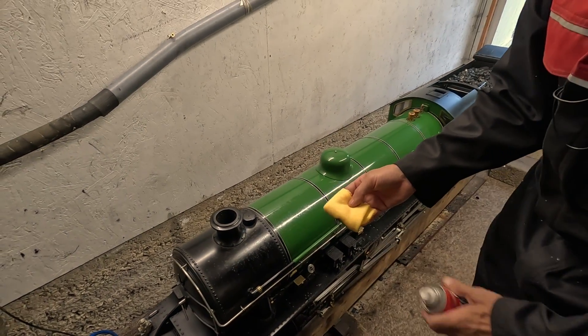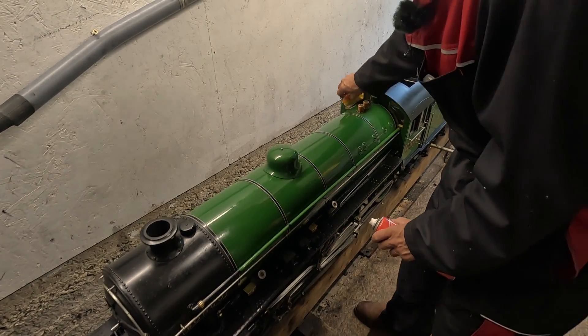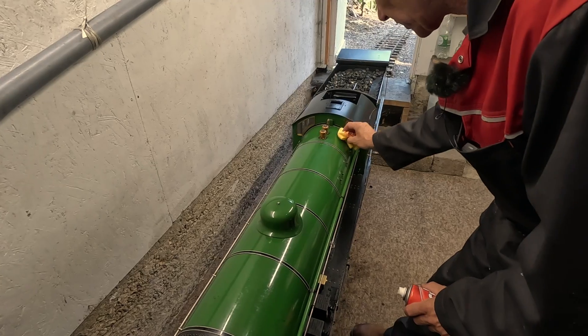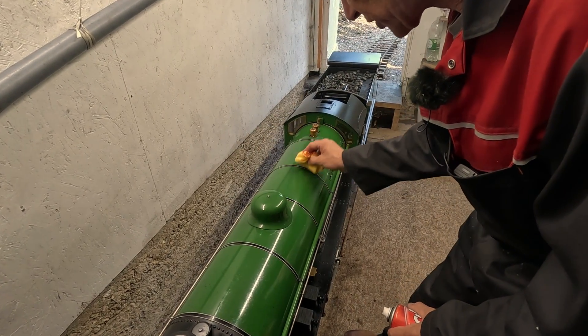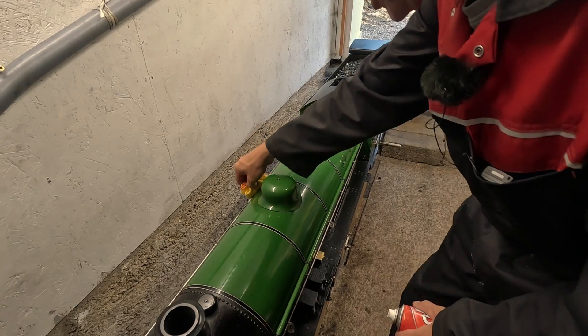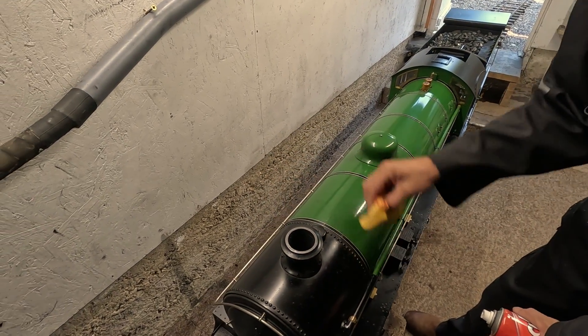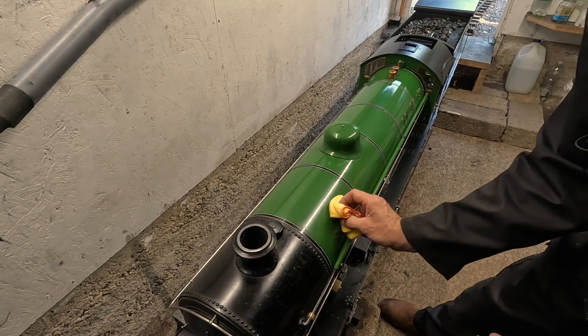Now we just get to another piece, and with a little bit more polish this time we can work a little more on the paint because some of the grit has come off. It's a very mucky thing, a steam engine, because you have a mixture of coal dust, ash, gloopy oil, and everything else — rust off the rails too.